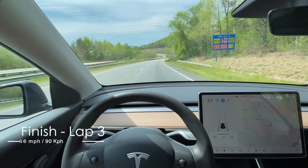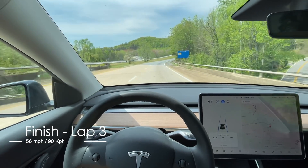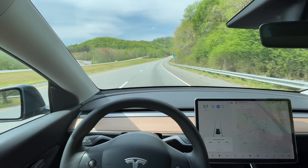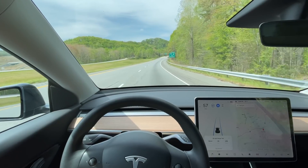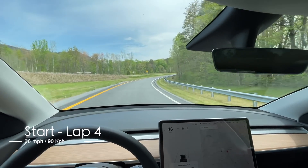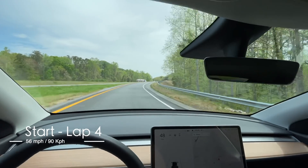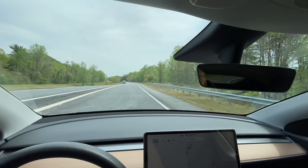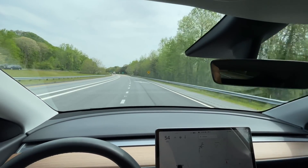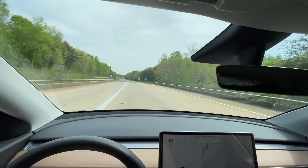This is the end of lap three. We're going to pull off at the roundabout to use the facilities and then get back to our run. This is the beginning of lap four: 166.8 miles, 39 kilowatt hours used, average of 235 watt hours per mile. It's 12:18 and 79 degrees, with 41% on the battery.